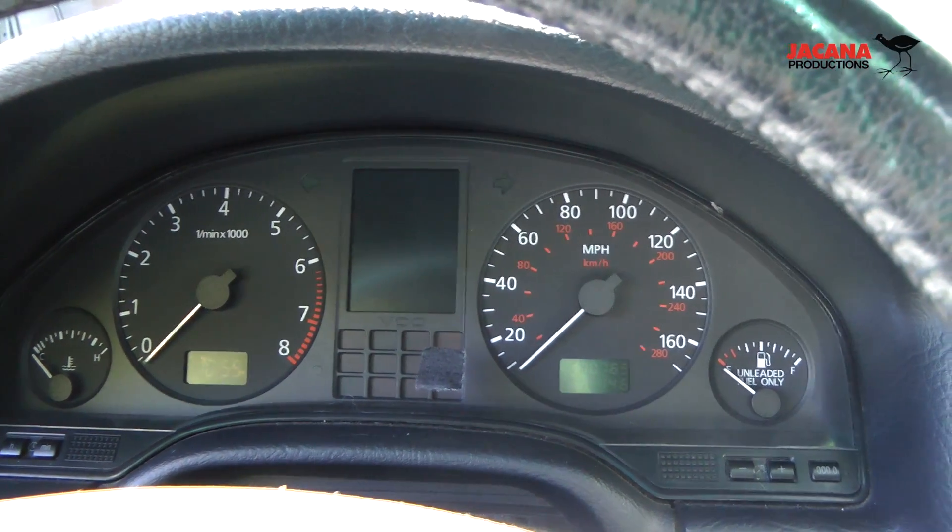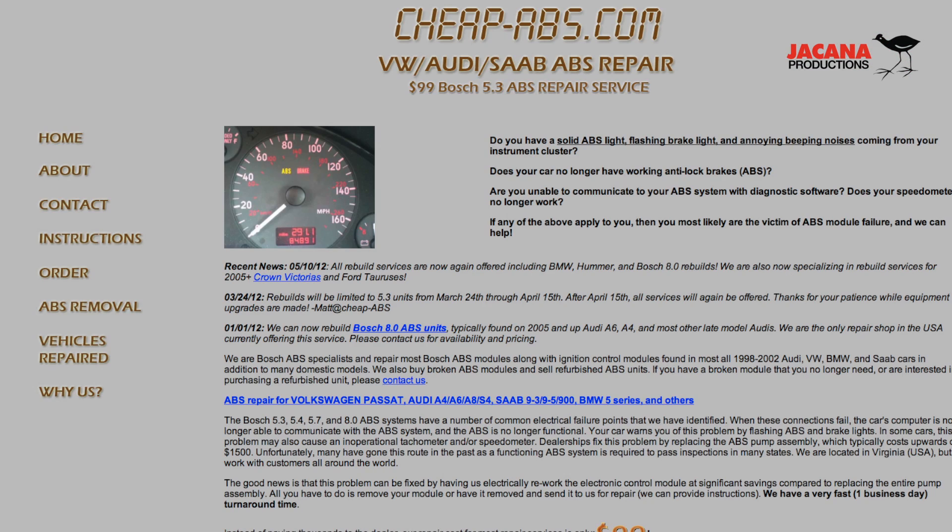In my case, I was ready to pull my ABS computer out and send it off. Luckily enough, there's a fantastic guy in Florida who replaces these things for about $99 and he'll do a full repair on the ABS unit. I was happy to pay $99 and send it off, but before I did that, there are a couple other things you want to check.